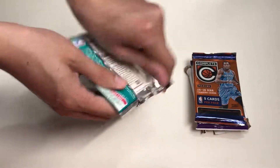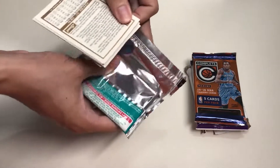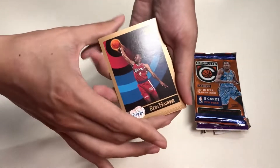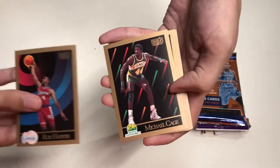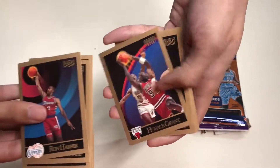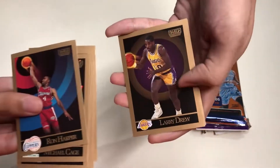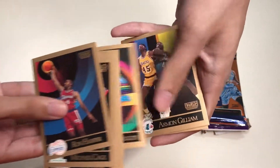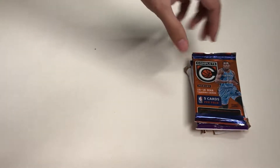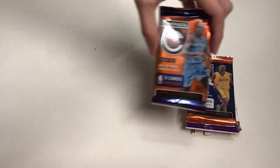Here's the second pile of trading cards — Skybox Inaugural Edition again. Like I did with the first two packs, I'm going to go through these cards quickly. I really like the design of the Skybox more than NBA Hoops from the 90s.